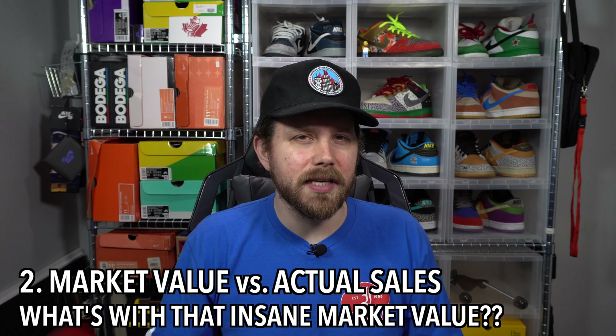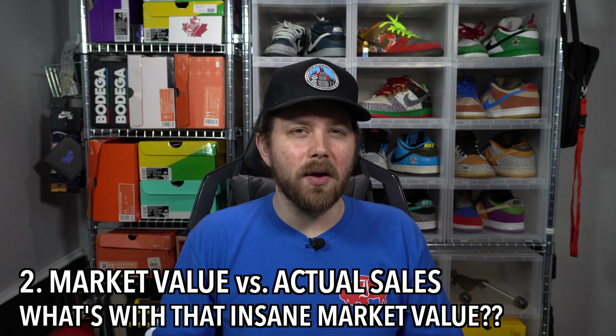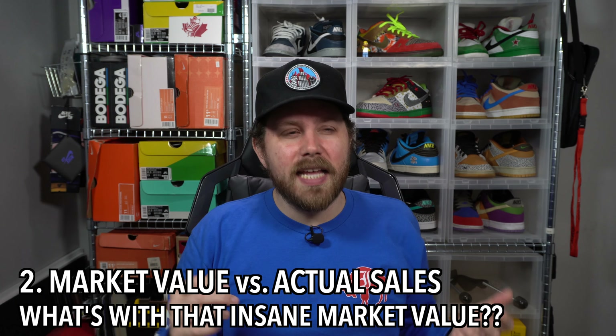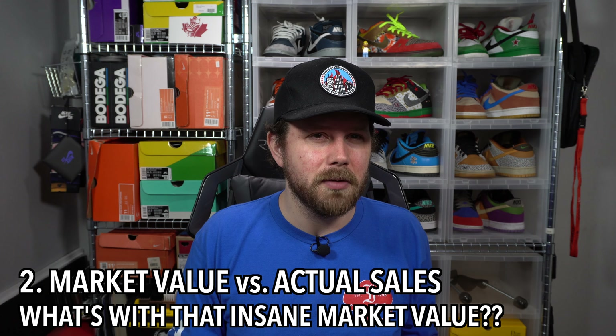Number two - something we talk about every video: market value versus actual sale prices. The market value on this box was bloated, basically because there aren't many comparables for Flyknit Racers and Trainers in 2021 - it's not 2014 anymore. The trickier part is that seven of the ten pairs, 70% of the box, were Flyknit trainers or racers, making it difficult to assign accurate values. The Supreme Clark's somehow sold for $60 the day they went up on the website - cool, just didn't expect it. Overall, there just wasn't a lot of sales data for this box.